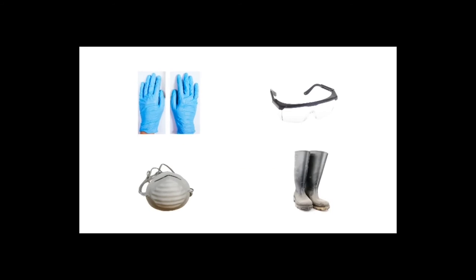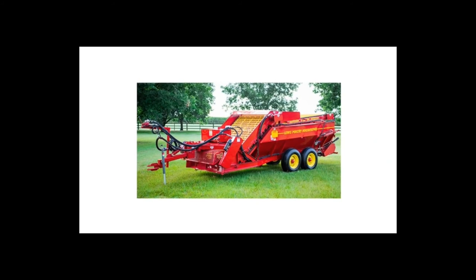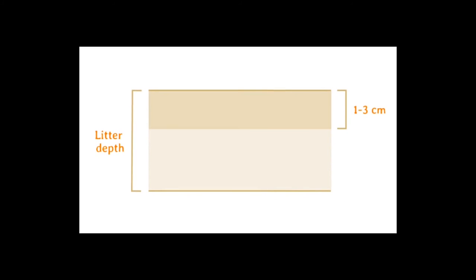Now your AMLA is ready for application. The AMLA will be applied before the barn is preheated. Wear the following PPE, head into your barn, and start by ensuring the ammonia is cleared out using the tunnel fans. Once the ammonia is cleared, turn off all tunnel fans and spread the AMLA onto the litter with a decaking machine or spreader, and mix it into the top 1–3 centimeters of the litter.